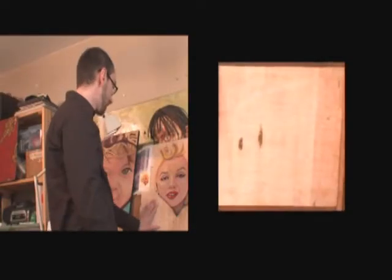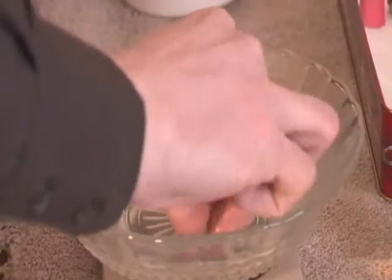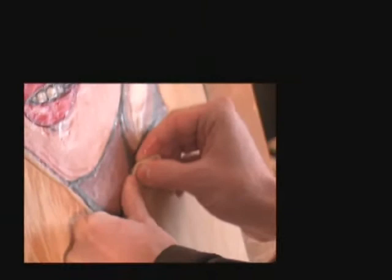So how do you make bubblegum art? I start off with a blank piece of wood, I choose the colors that I'm going to use, a little bit of hot water, and I start pressing the gum with my fingers and thumbs.